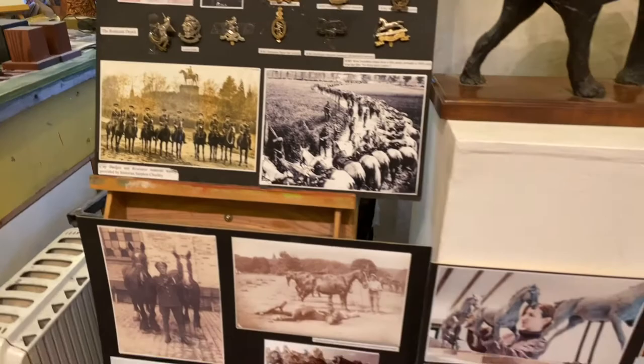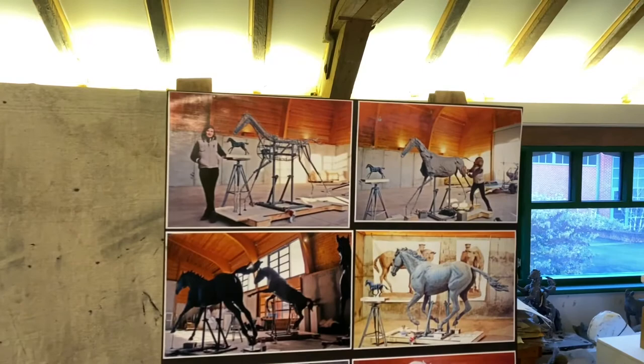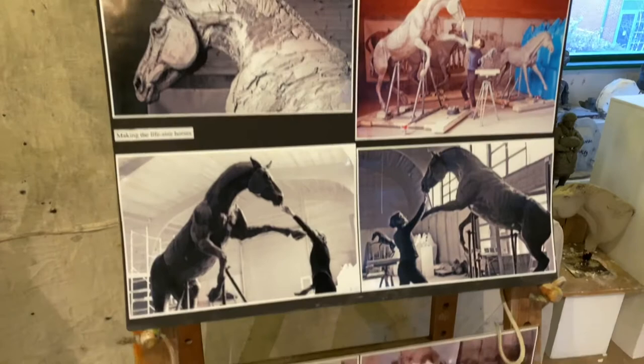There's some more of my work here. You can just see the making of the life-size clays before we moulded and cast them — it's a very involved process. To deliver life-size pieces, you're working with a team of people to get there. The relationships I've built over the years — getting to know the professionals you work with — enable me to install the final sculpture.